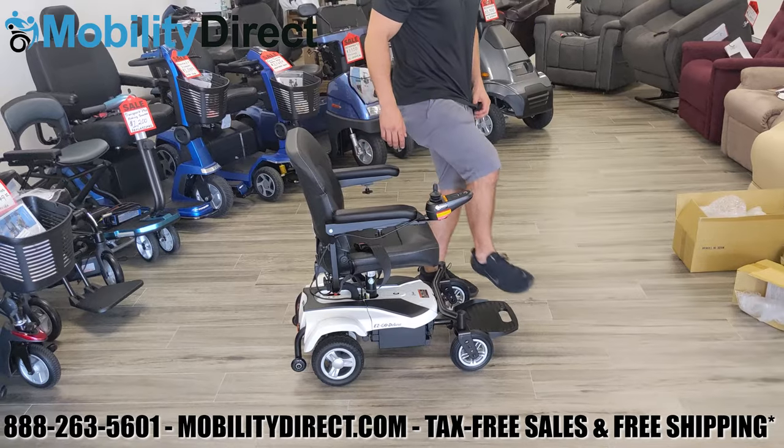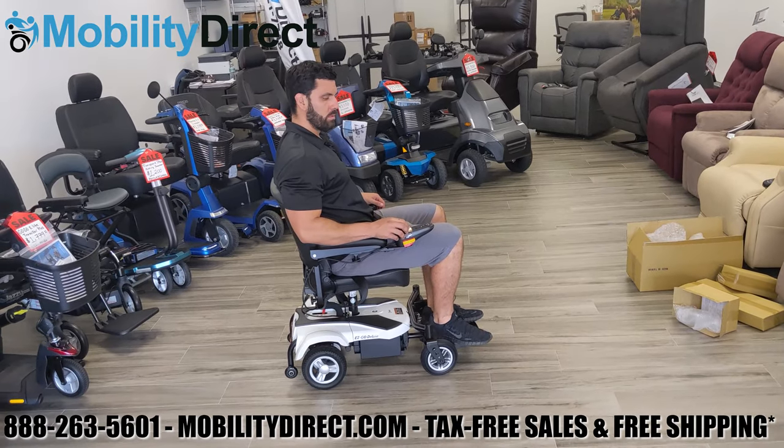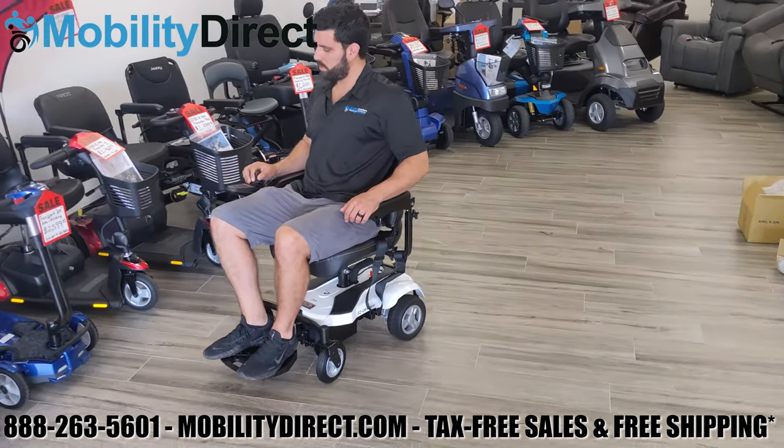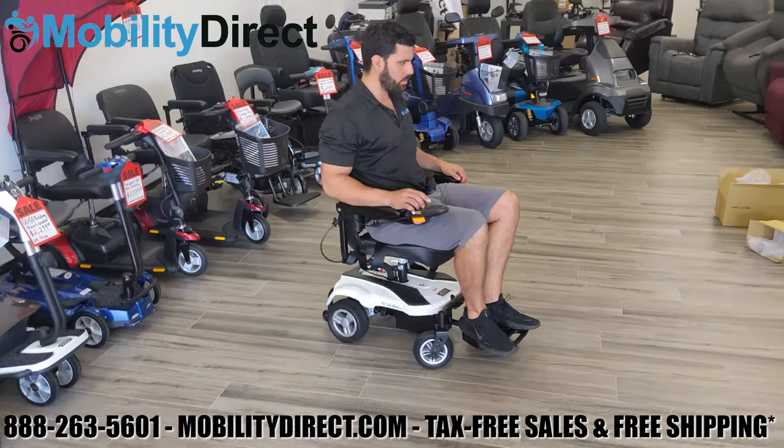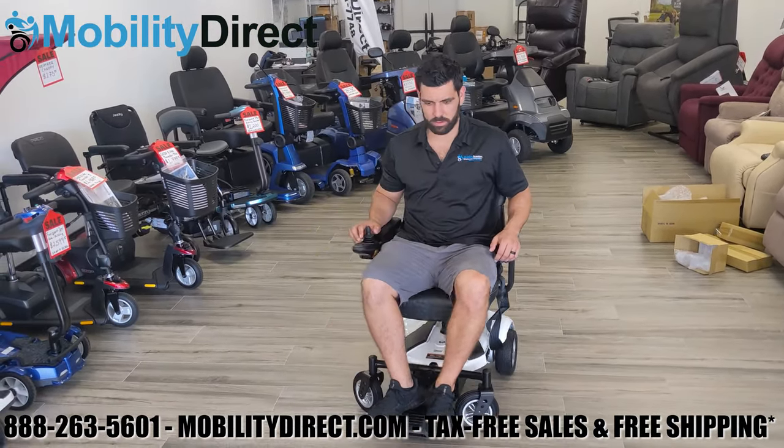Overall, this power wheelchair is very comfortable for someone like myself — about six feet tall and 210 pounds. It maneuvers very well, it's very quiet, and because it has automatic brakes, it's very safe.